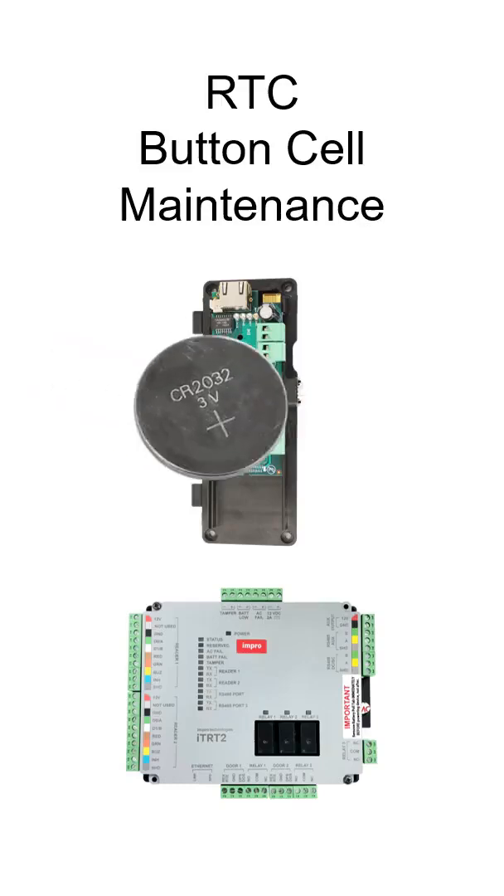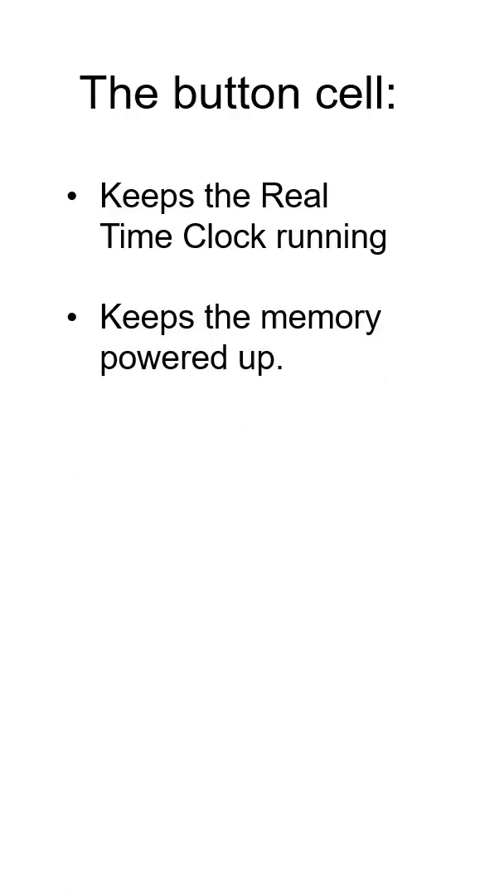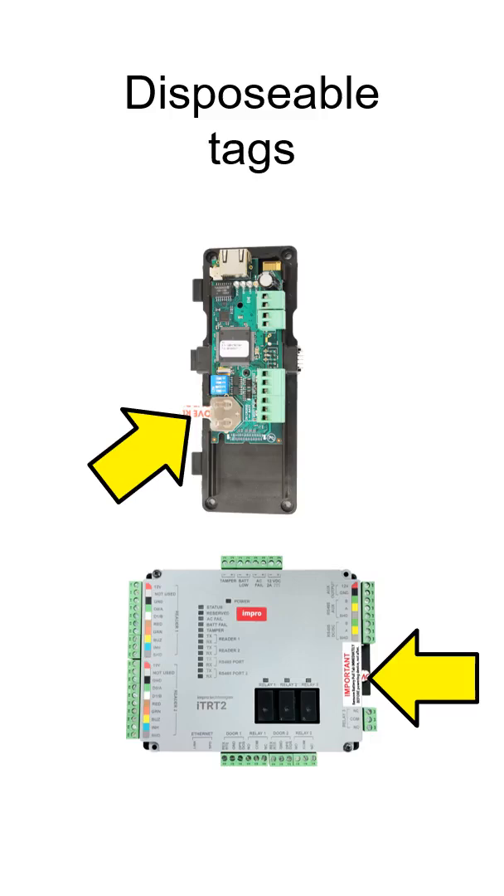Impro controllers are shipped with 3V button cells to sustain power to the real-time clock so that accurate timestamps continue when the controller is offline. The button cell also keeps the controller RAM powered up so that user programmable data is not cleared. A removable insulating tag isolates the button cell before the controller is installed and commissioned, keeping it unused until installation.